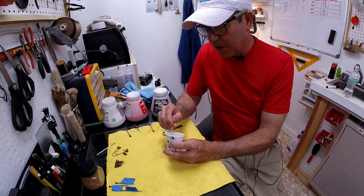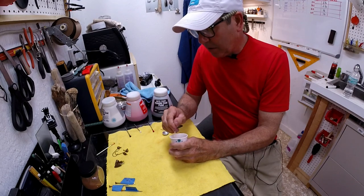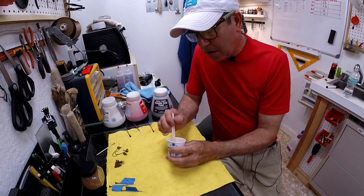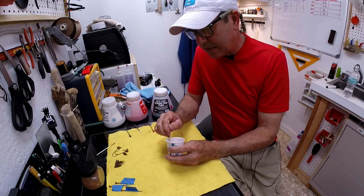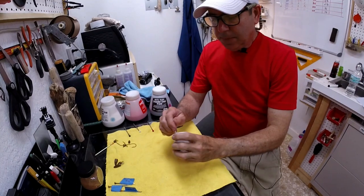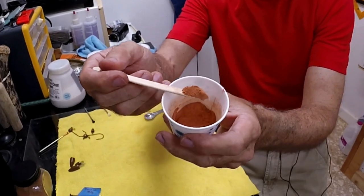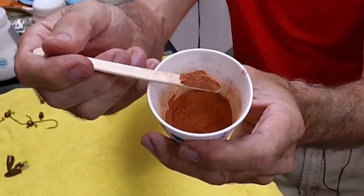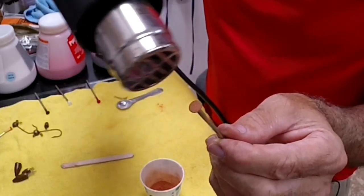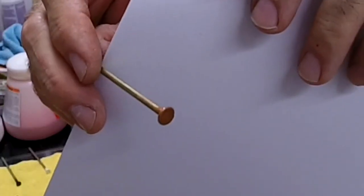Blending is just a matter of stirring. You'll know it's combined when your eye tells you it's combined, because realistically those little particles keep their color — they don't truly blend. Remember, the color you see in powder form isn't exactly what you'll get at the end; it tends to go a little darker. The mixed color is kind of like a flesh tone. Let's grab a nail head and you'll see what it looks like — there you go, that's the lighter version of the pumpkin seed.